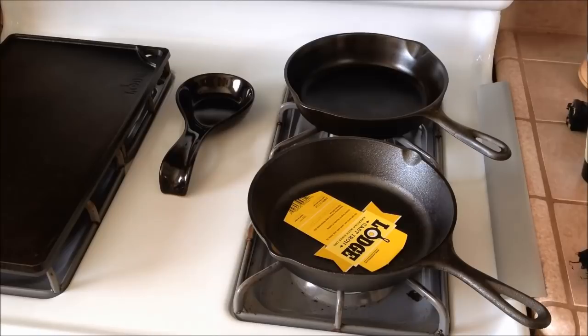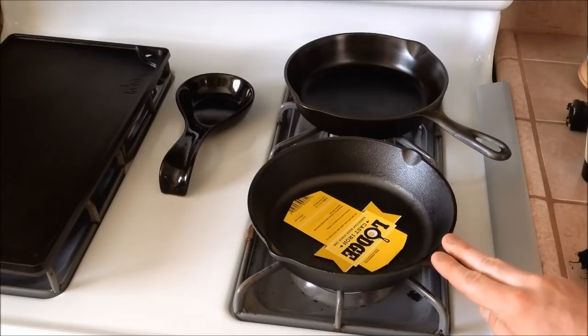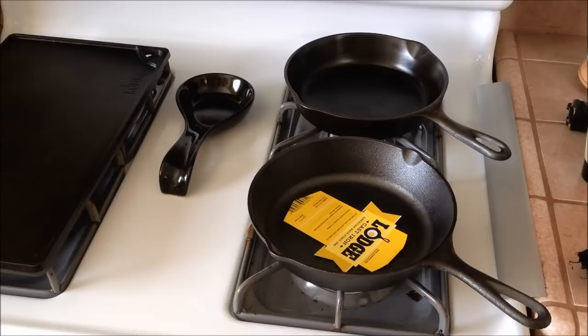When thinking about Teflon pans and the fact that you continually have to buy them every five or seven years, cast iron will last forever if you take care of it properly. There are pieces you can find that are probably 150 years old and they still function great — that is the awesome thing about cast iron. They're really good heat conductors, they hold the heat really well, you can use them on any type of cooking surface, and you can even use them camping over a fire or with coals on the ground.